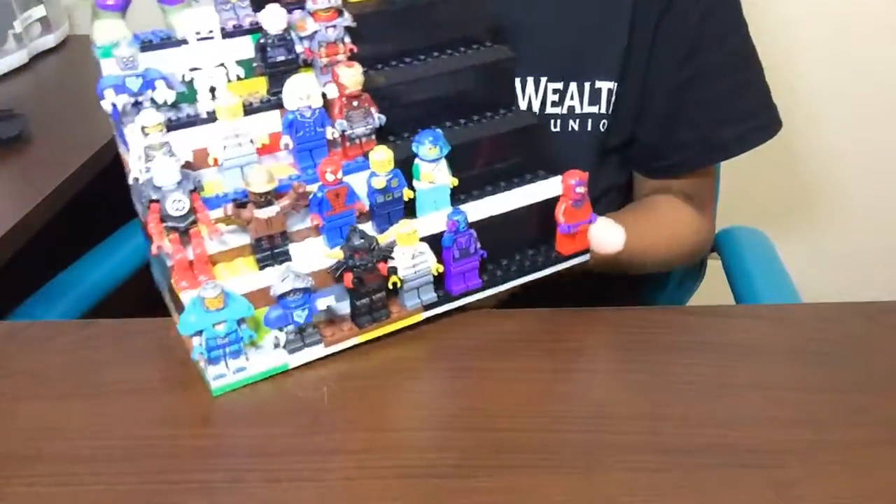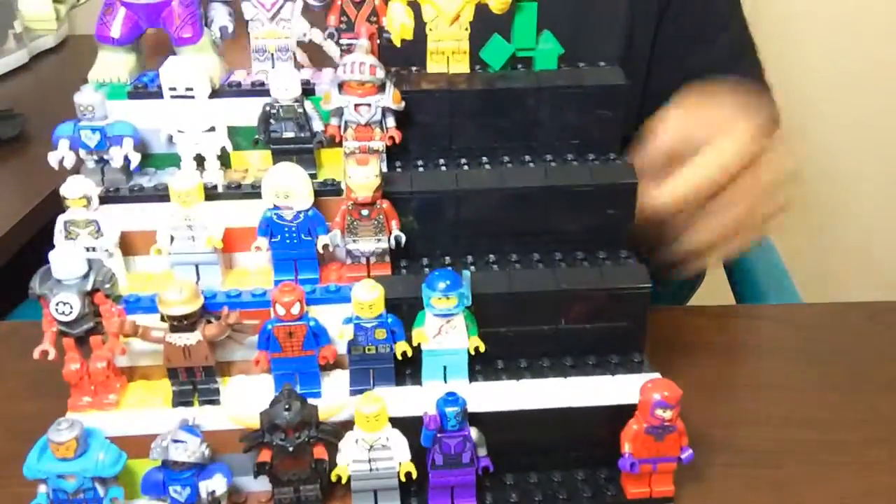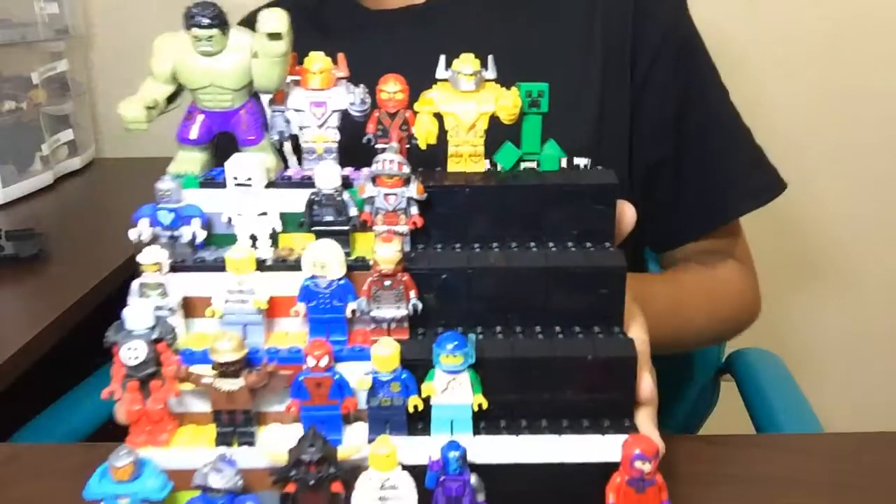Yo, what is up guys? Logan here, back with another video. Today I want to show you a more in-depth look at that mini-fig stand I was showing you about in the studio tour.